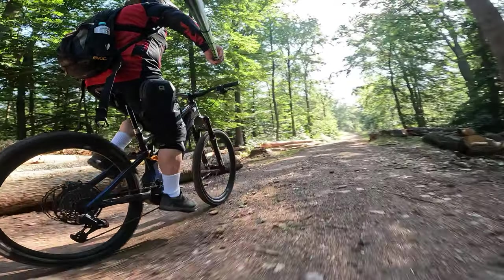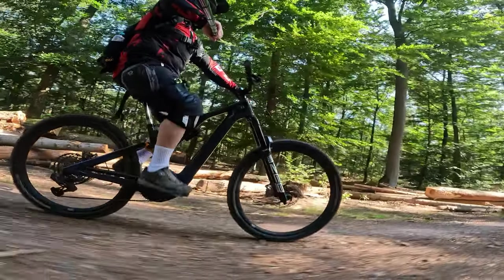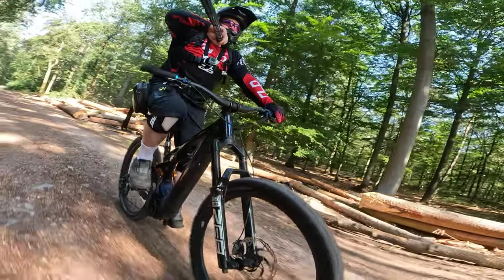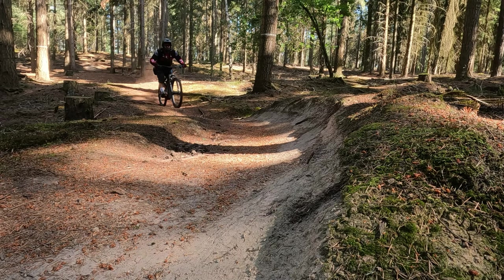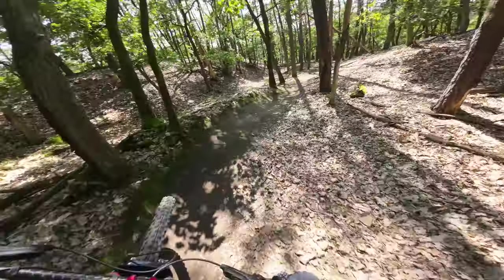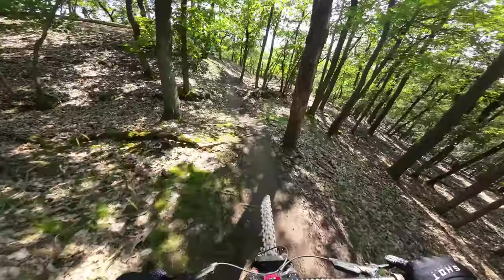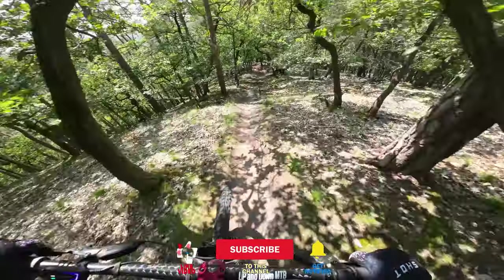Kommen wir zu den Eckdaten: Bei meinem Fahrtest war der Rollwiderstand okay — kein richtiger Leichtlaufreifen, aber er rollt relativ gut. Für normale MTB-Leute ist das absolut akzeptabel. Seine beste Disziplin ist Grip — der ist bei diesem Reifen überragend. Es macht mega Bock, damit in die Kurven zu fetzen. Egal ob auf weichen Böden, Steinböden oder über Wurzelteppich — der Reifen fährt wirklich wie auf Schienen.